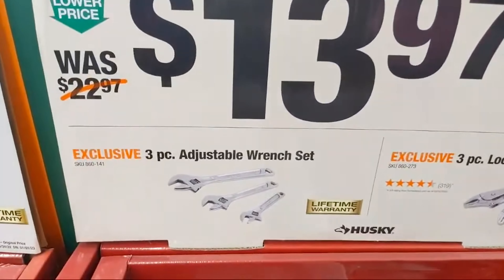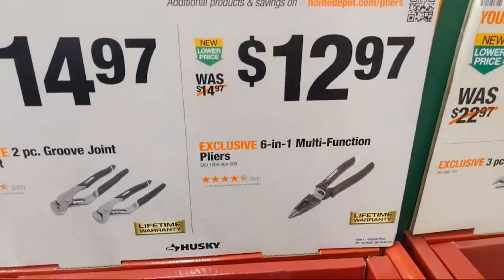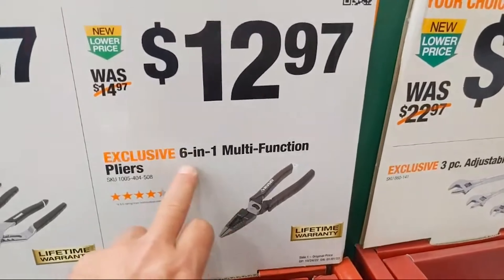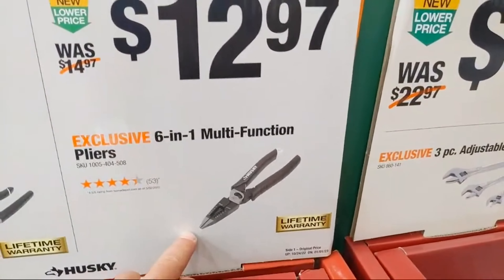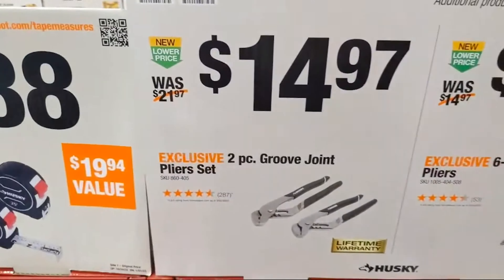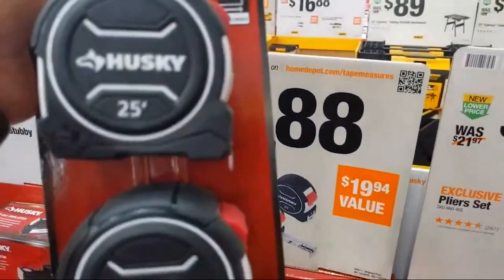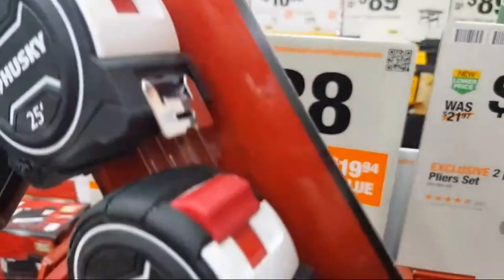We have an adjustable wrench set and Husky's 6-in-1 multifunction plier — kind of like the Milwaukee, except it's Husky and it's $12.97. There's a two-piece slip-groove plier set at $14.97. And Husky 25-foot tape measures at $14.88 — I wonder how these would do.